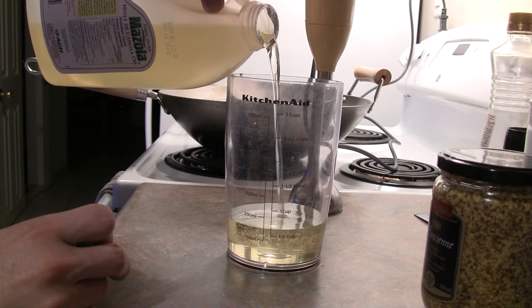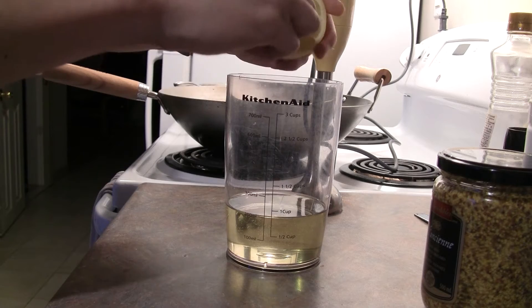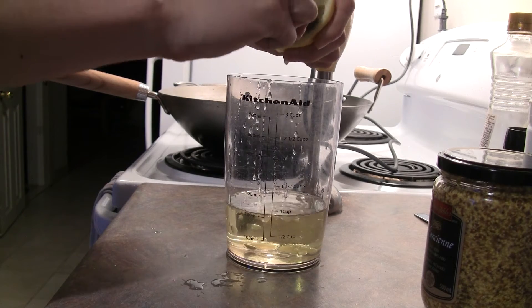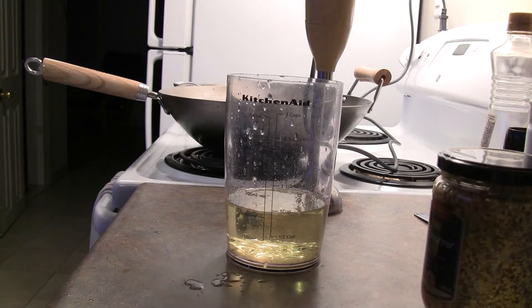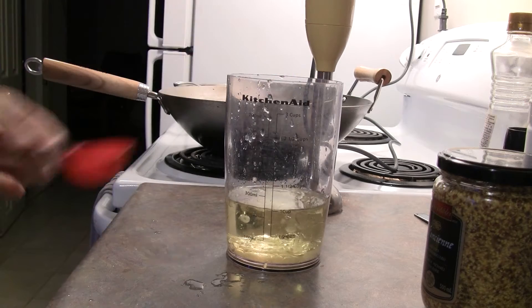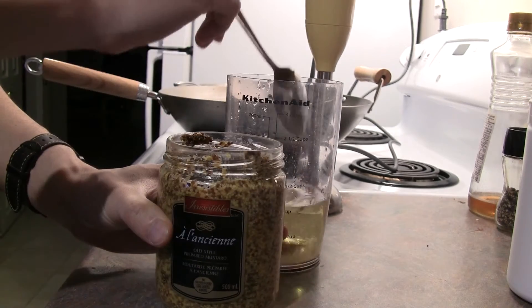To start, we'll take some canola or other neutral vegetable oil, about 200 milliliters. We'll add in the juice from half a lemon. You should do this in a tall but narrow container. Next, we'll put about 15 milliliters of water, and then a spoonful of some Dijon mustard — here I've got the whole seed kind.